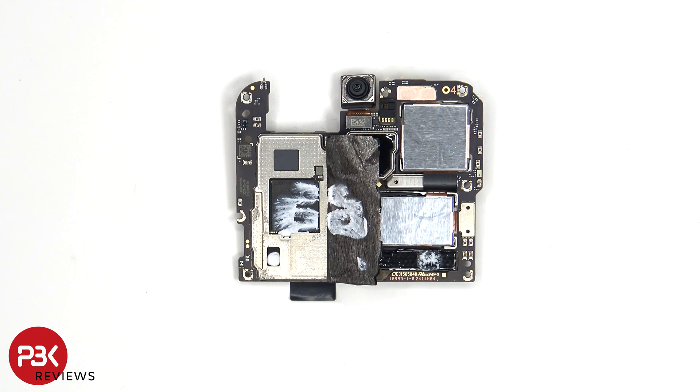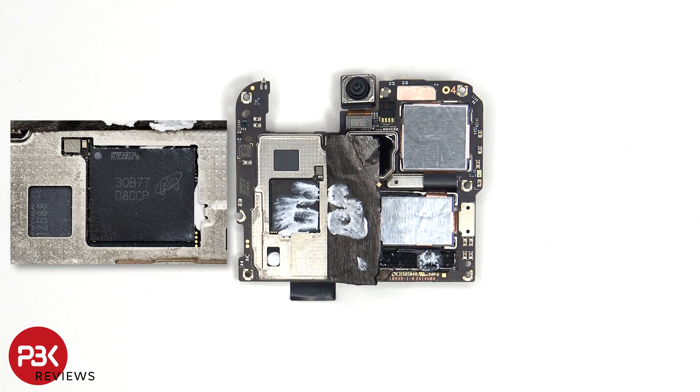Once the graphite film has been peeled back, we see additional thermal paste on top of the RAM, which is seated on top of the processor. Here's a better look with the thermal paste removed.